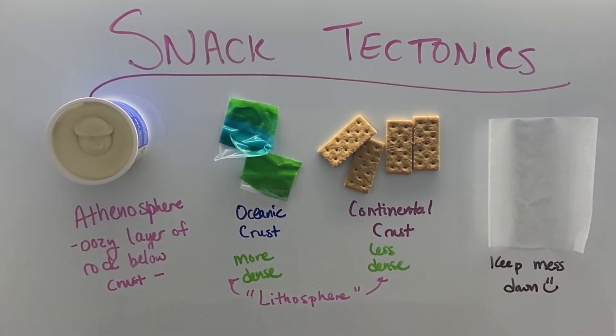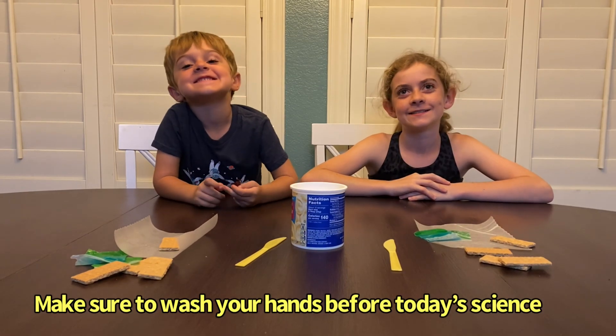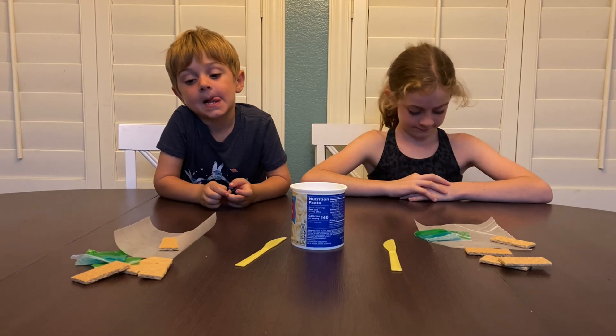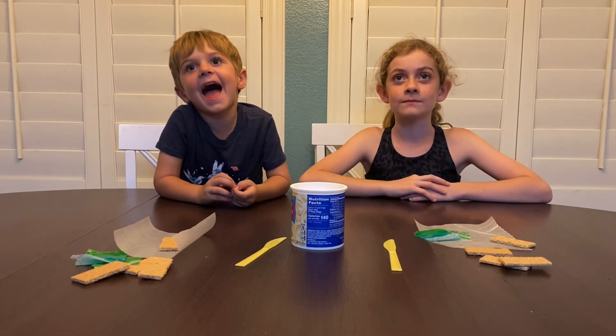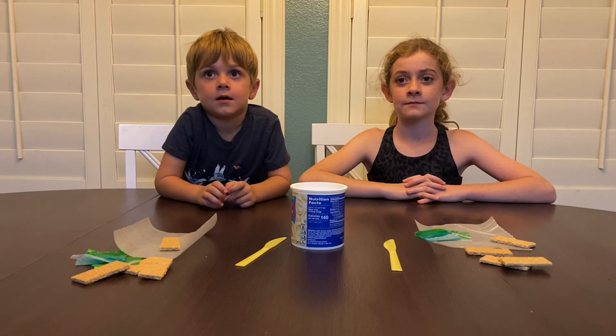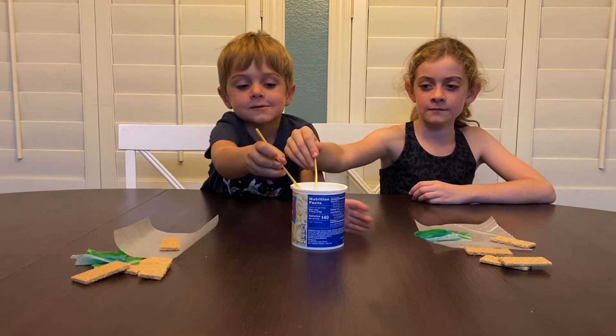And then the wax paper just keeps down the mess. You guys ready to see what happens when pieces of the earth move around? So I need you guys to pick up your knives and dip them into that frosting and get a big old glob of frosting and put it onto your wax paper. Then take your two pieces of fruit roll-up and lay them next to each other.